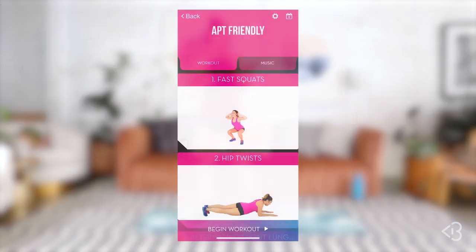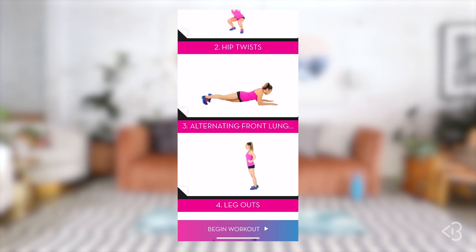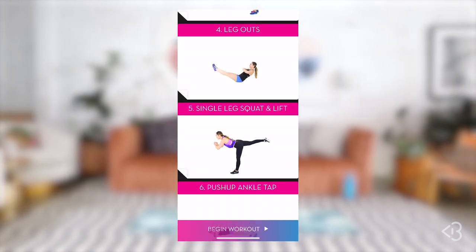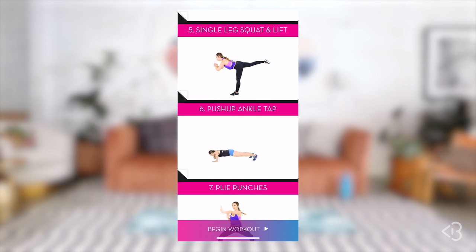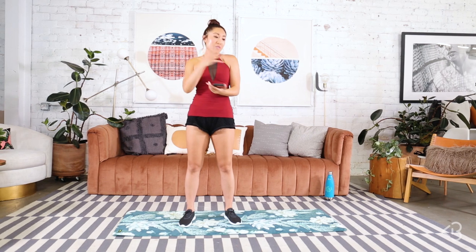I used the Pit Pocket app to create an apartment-friendly pit for you. So these are the moves that you shall be tortured with today: we begin with fast squats, heading into hip twists, then alternating front lunges, leg outs, single-legged squat and lift, push-up ankle tap, and plie punches. As you can see, we'll be doing a lot of fat burning and cardio in addition to toning and strengthening the entire body — from your arms to your booty to your abs, everything.